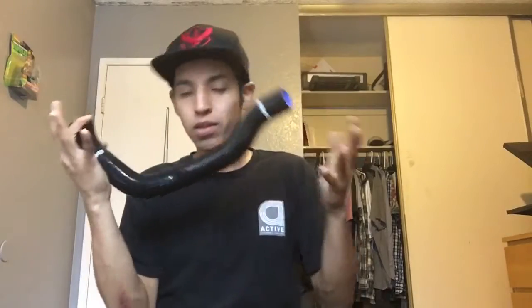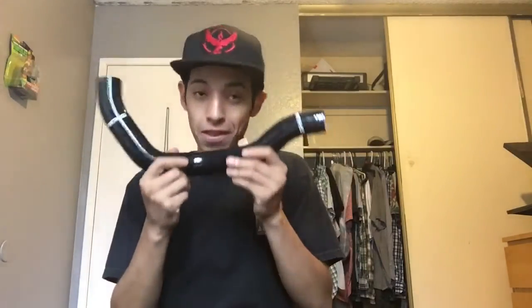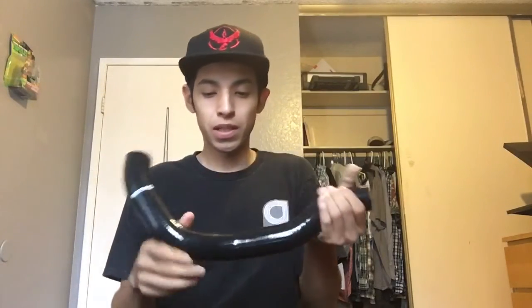I ordered the black one, obviously. They have different colors — I want to say they have teal, green, red, blue, orange, yellow. They have a lot of colors you guys can choose. The reason I got black is because black matches with everything.